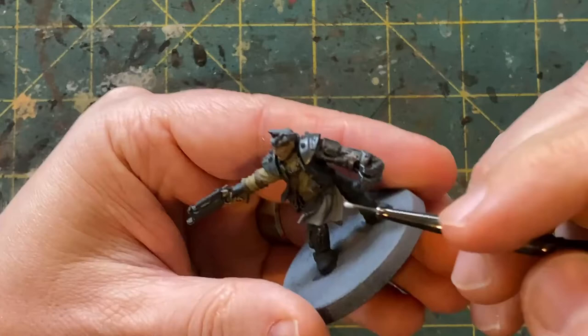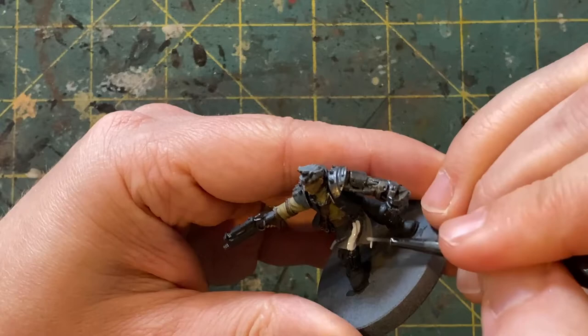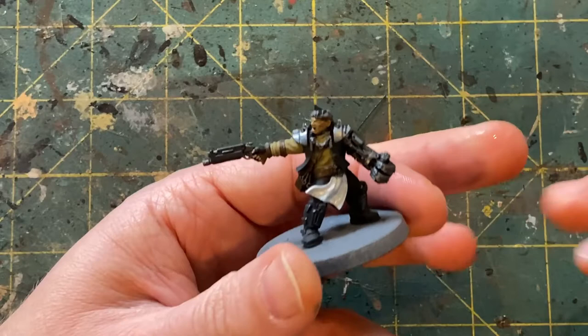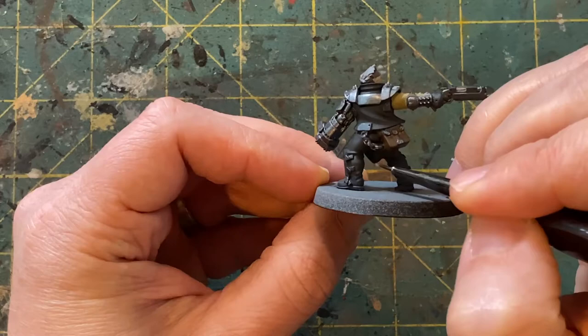Now, moving on to the cloth bit in the front, we're going to use Wolf Gray by Vallejo. It is a game color, and I really like this color because it can really go down over a light or even a dark surface in one or two thin coats and give you a nice finish. When doing this, you do want to flip the model around and get the back side as well, and also get between the back of the legs to get the opposite side, just in case you are looking at the model from behind.